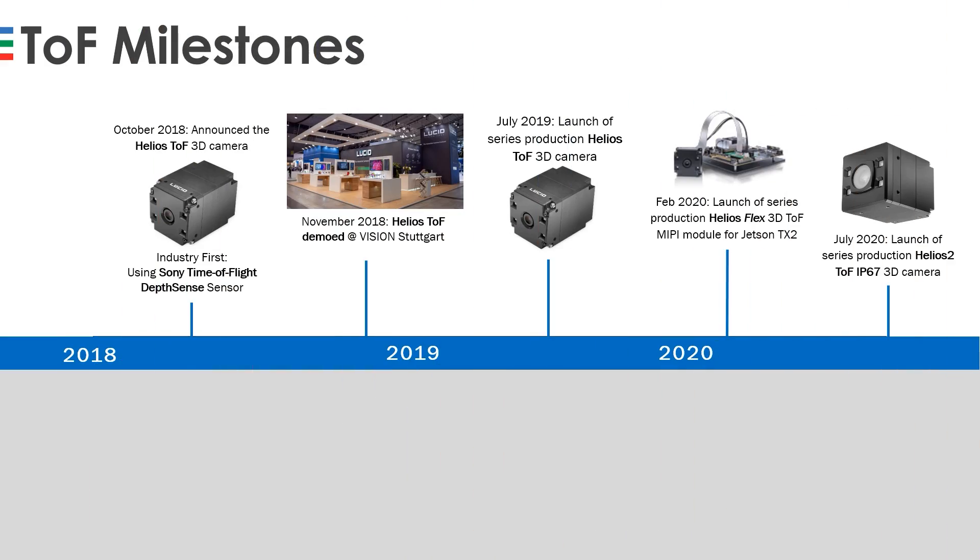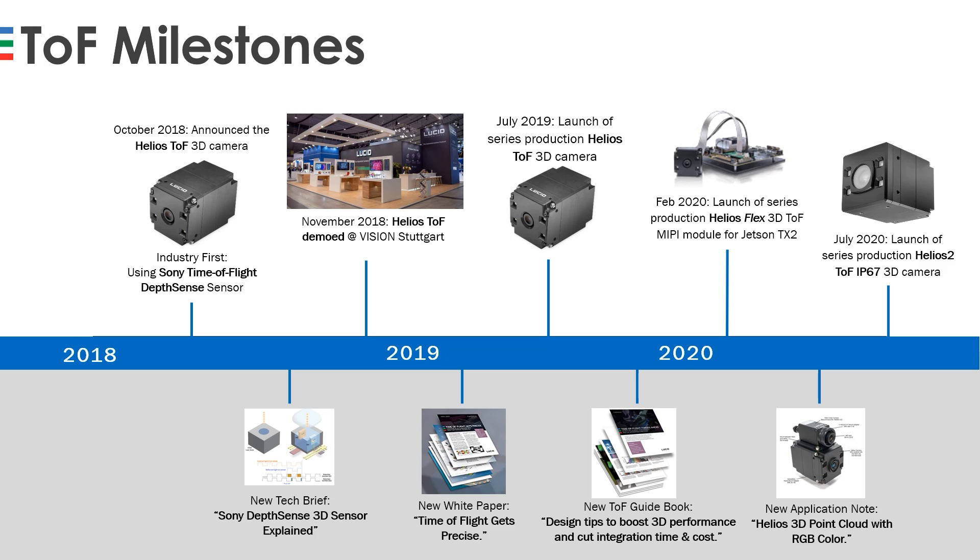We launched series production units in July 2019 and followed that up with the launch of an embedded MIPI version, the Helios Flex, in February 2020. We saw a lot of success with these two models, and working with customers and designers, we got a lot of great feedback and saw room for further improvement, which ultimately culminated in the release of our latest Helios 2 IP67 TOF camera. During that time, we've also created some really great educational time-of-flight content available on our thinklucid.com website, with the latest being an application note on how to combine RGB data from a color camera with your Helios point cloud.